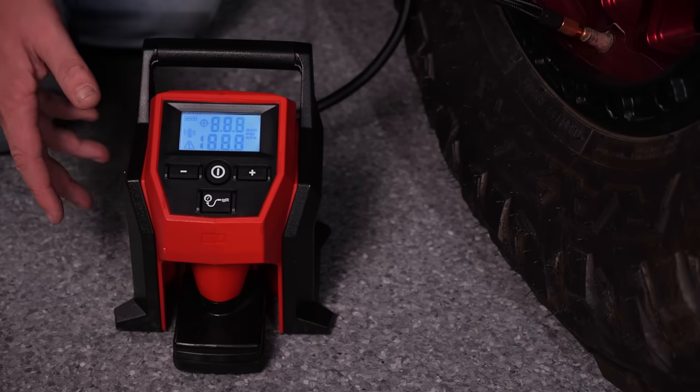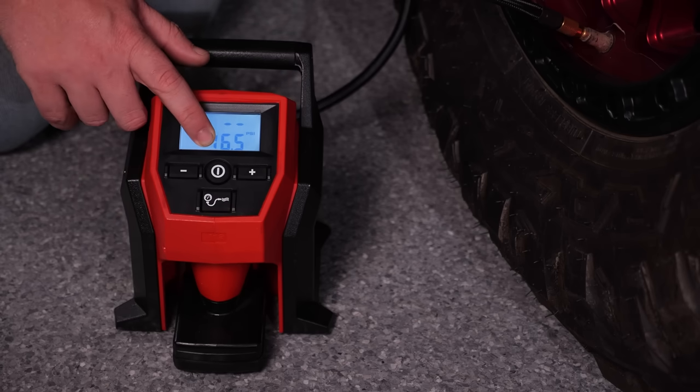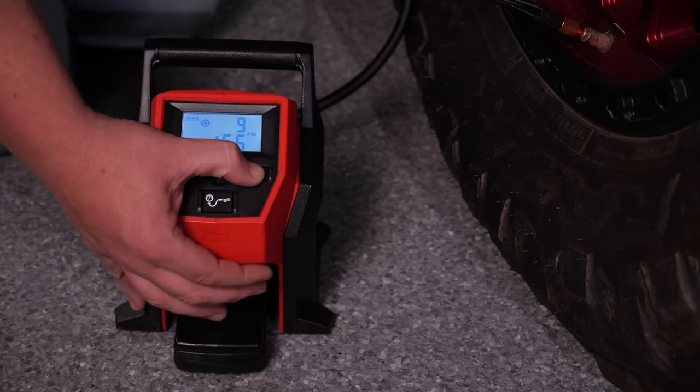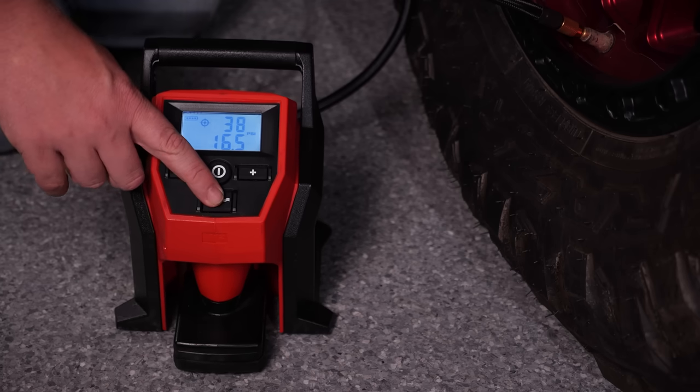Now that it's all hooked up, we're going to turn it on. We can see our current tire pressure here, which is 16 and a half. We're going to use the plus button to dial it up to our ideal pressure, which is 38 pounds, then we simply hit this button here.